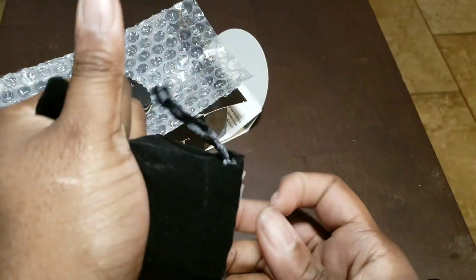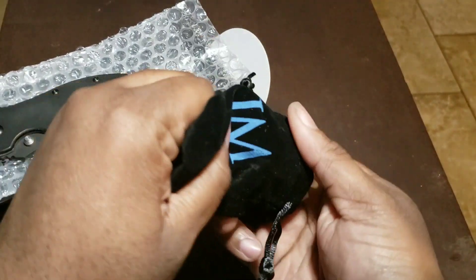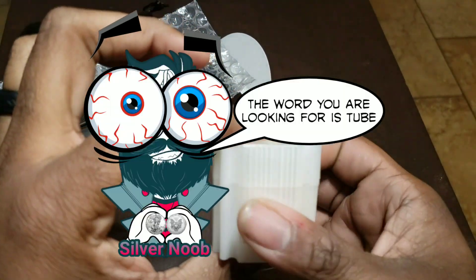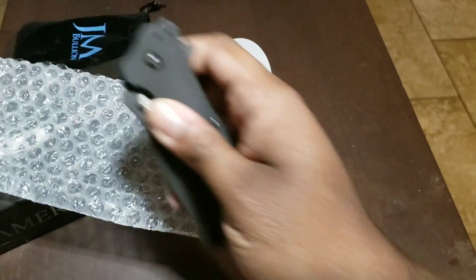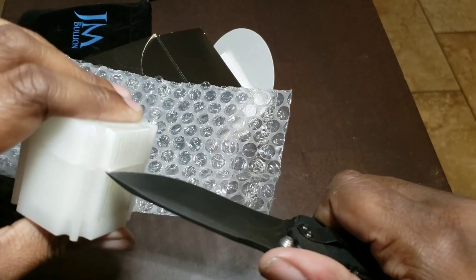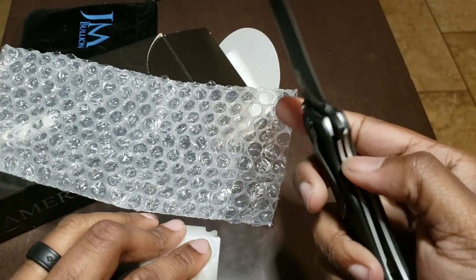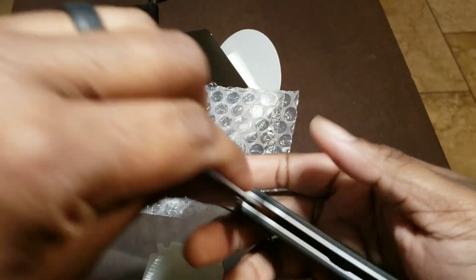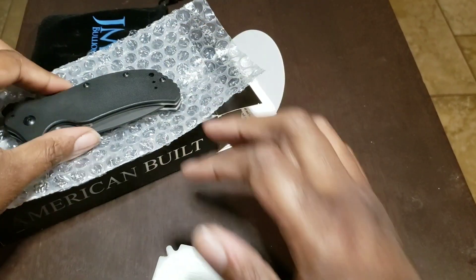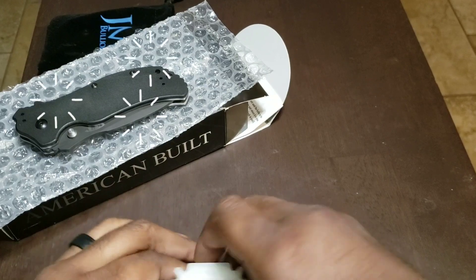It comes in this nice felt JM Bullion logo bag, and it's in its own tube — so I get to use the knife again. Super sweet. Let's see. Pull that blade back up. This beautiful work of art just sitting right here — the little G10 scales, we didn't catch the light, it's so mesmerizing. Alright, let's get back to this.